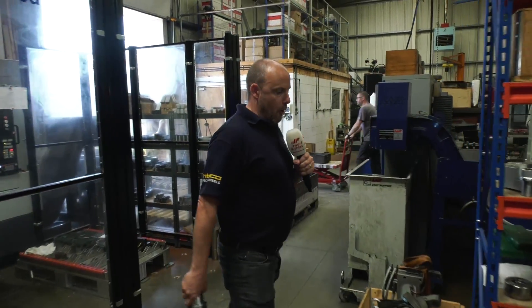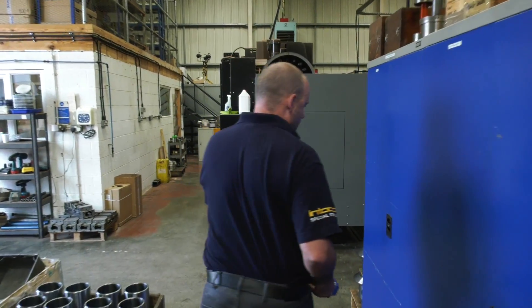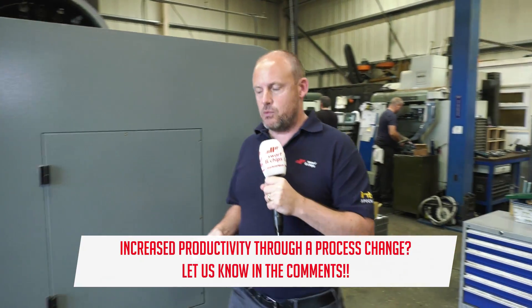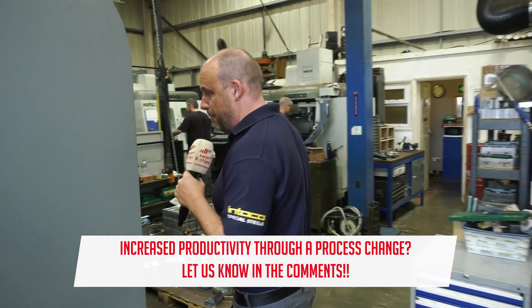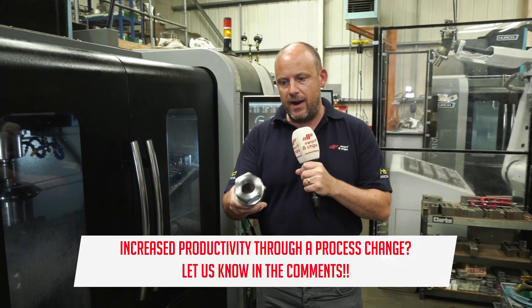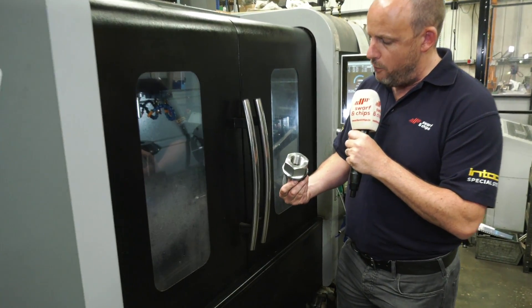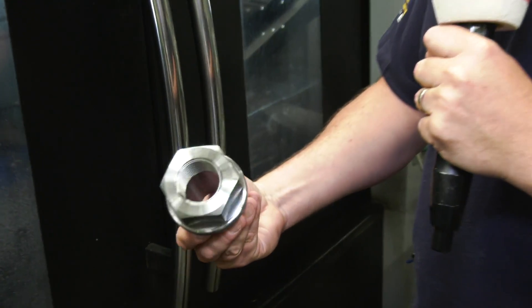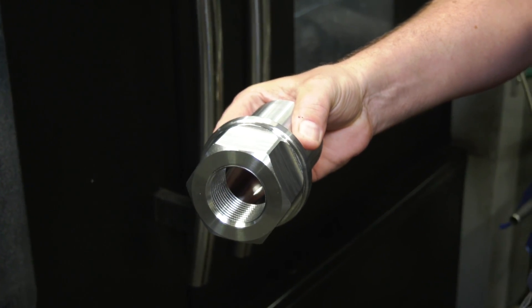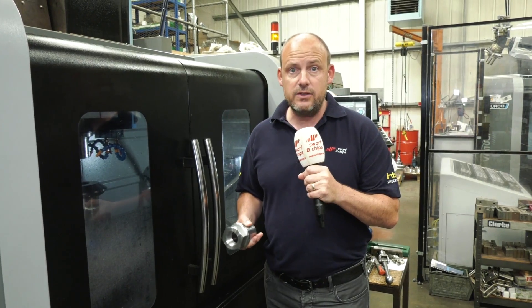Moving on to the third operation — this all-important third operation was the milling of the flats, and that was done here on this Herco VM30i. There are six flats on this component that were all machined, and the cycle time on the milling side was around about, or just under, ten minutes.